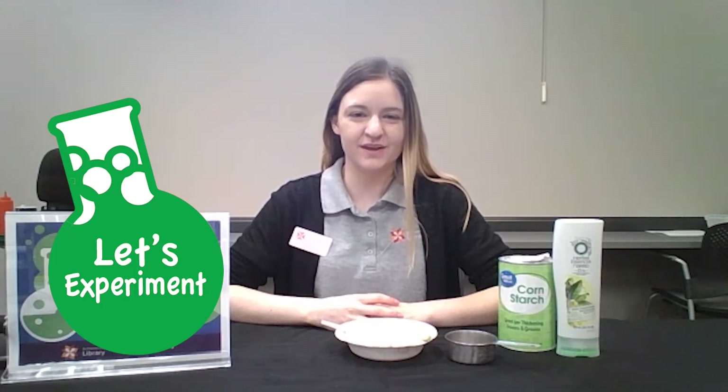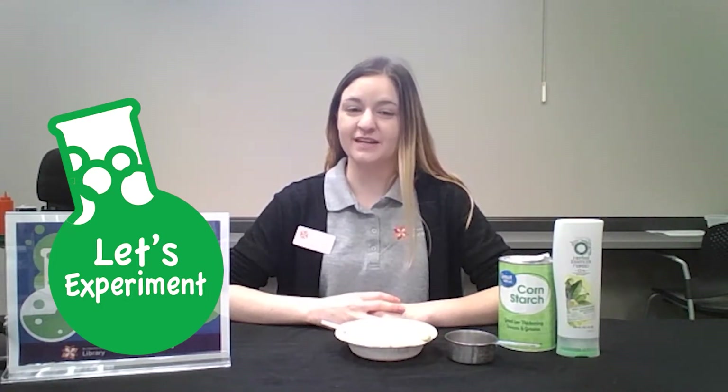Hello, I'm Kimmy from the Deer Run Library Branch and let's get ready for Let's Experiment.